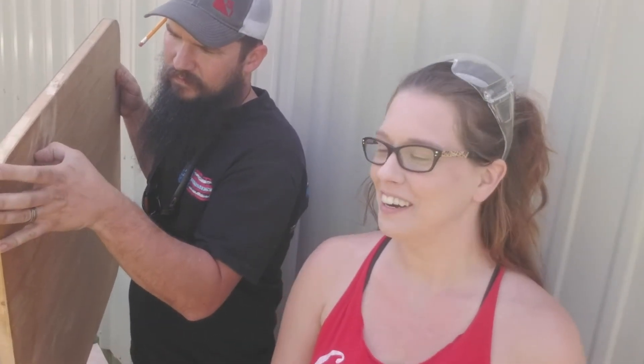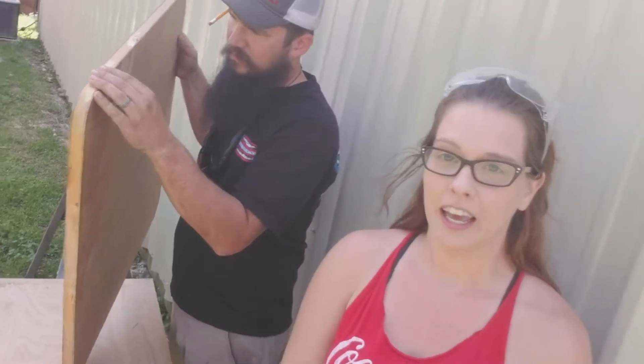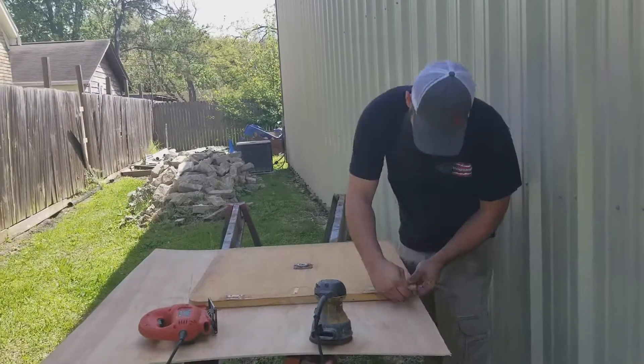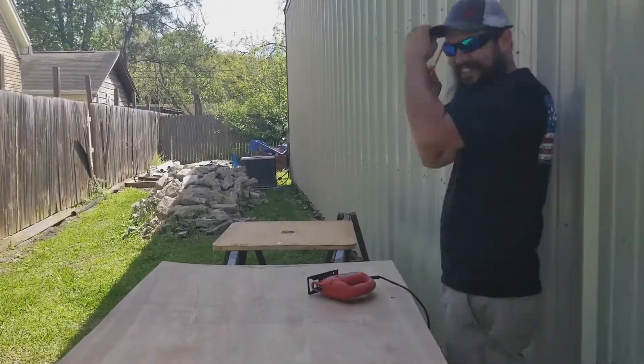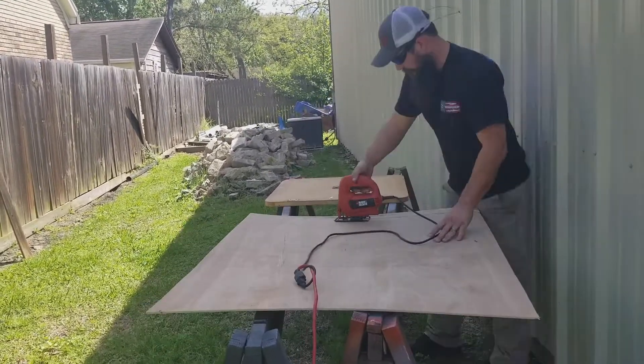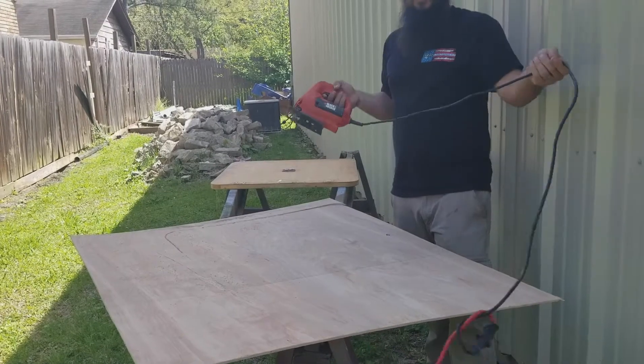The table was a little more worn than we expected - when we went to sand it, it started to fall apart. So I can't do it exactly the way we planned. But Dathan is awesome and he fixes everything. You'll see here he's got a piece of birch and he's going to cut it to size to fit the table, and then he's going to glue it, and then I should be able to go from there.